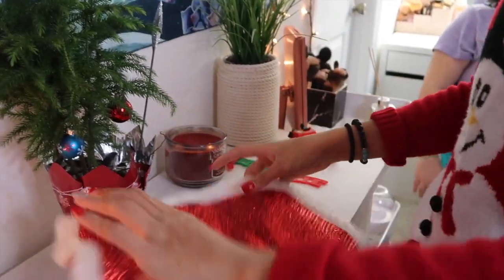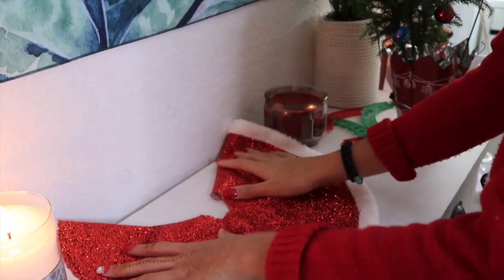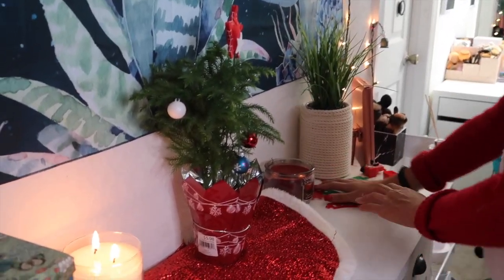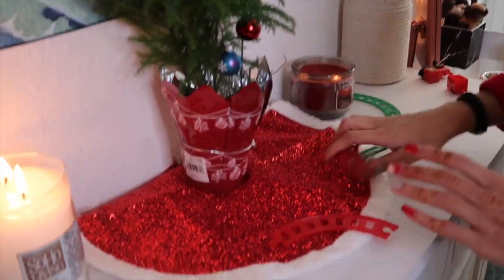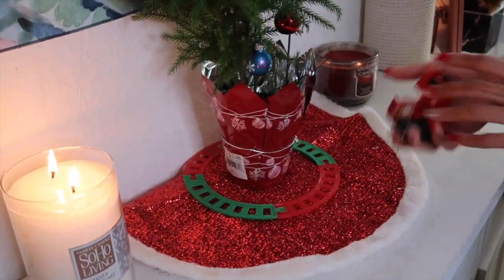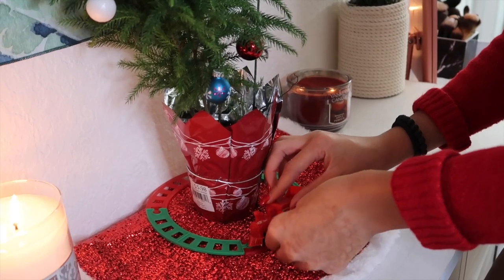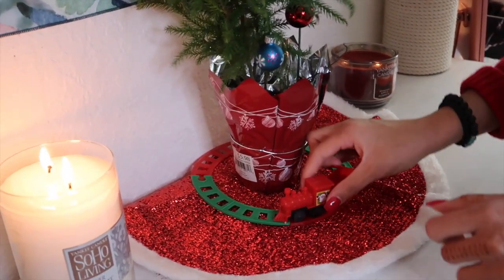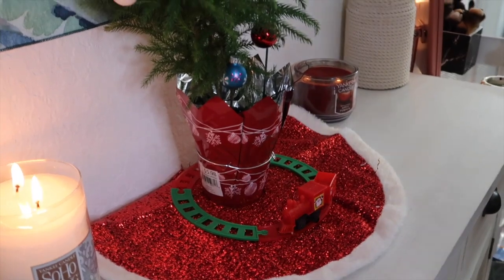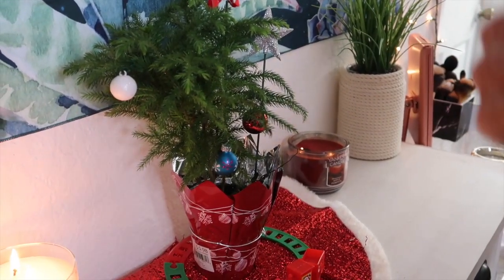I'm going to start off with decorating where my Christmas tree is. I got this really cute tree skirt and I'm just going to tuck it in the back here. This tree topper on top looks super super cute, and I'm going to be adding this train track — if you wind it, it should wind. Then I'm going to be putting these really cute Christmas tree lights on my island pine Christmas tree.